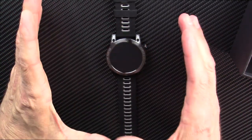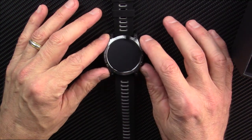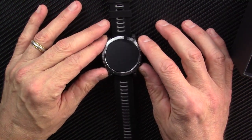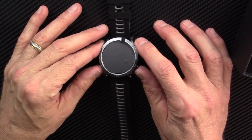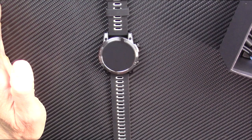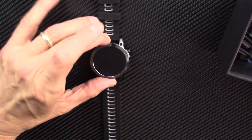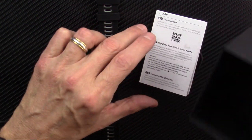I picked out this watch myself because it is a GPS watch that has kayaking mode, and the company told me that when you start kayaking mode, it actually starts the GPS. I've been looking for a watch that does this in the budget range, and I think this one might be it.